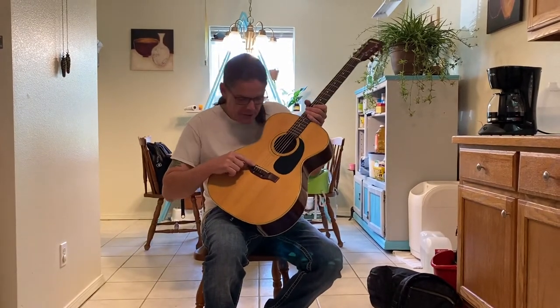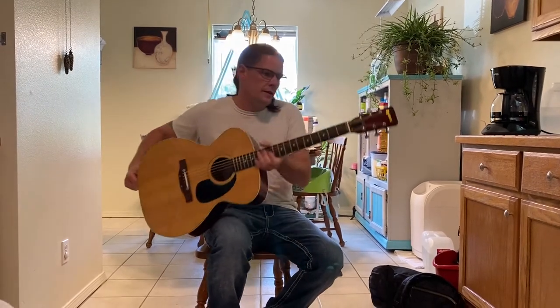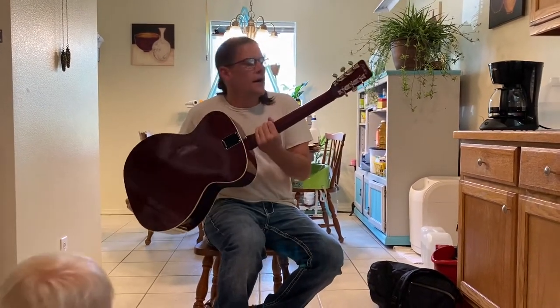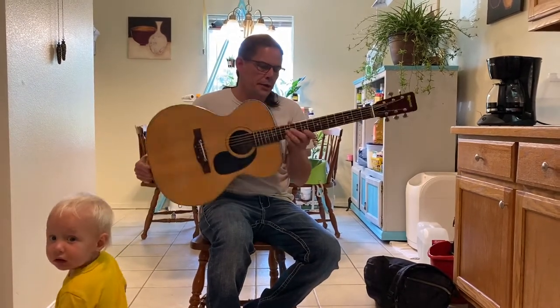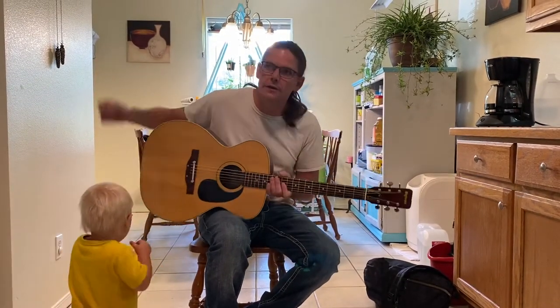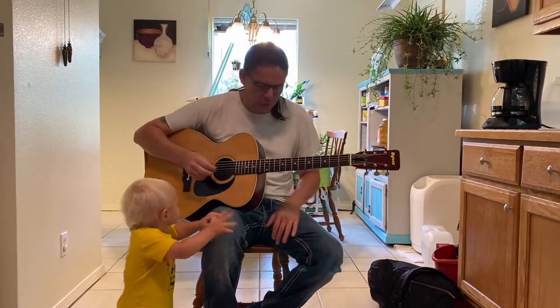Like my Bicentennial, this one has the adjustable bridge, something that you see on a lot of these made in Japans. It's got the high quality tuning pegs. I tuned this thing up, I put brand new Elixirs on it, and it holds tune amazingly. The action is incredible on this guitar.